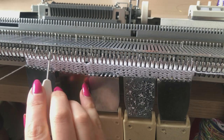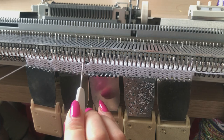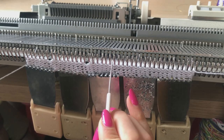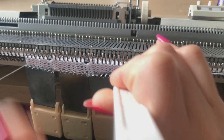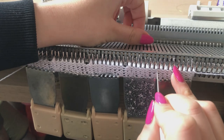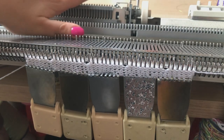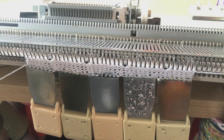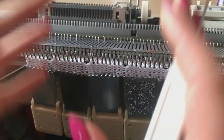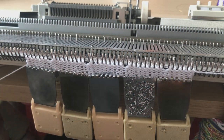Between each empty needle I have a gap of eight, so I count another set of eight and transfer, then another eight and transfer again. All of those empty needles are put into A position, or out of action. If this doesn't make complete sense right now, don't worry — it will as we keep transferring and you see the structure we end up with. All those needles are now out of action, and we're going to knit one row.